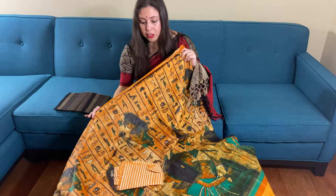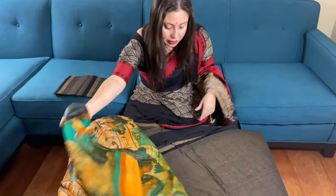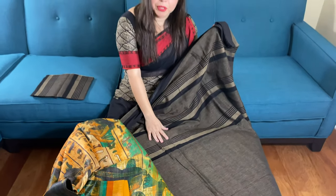To purchase this saree, please visit our website bengallooms.com. The Tassar silk saree is under one hundred dollars on the website, and the Khadi soft cotton saree is also under one hundred dollars on the website. Thank you for watching this video.